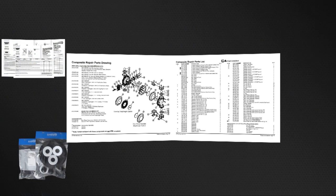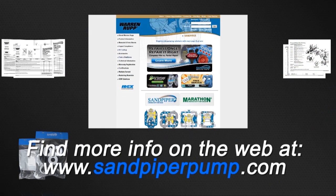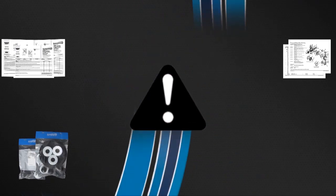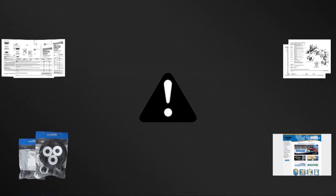Always consult your respective service and operating manual before performing any maintenance on your pump. Service and operating manuals include composite repair parts drawings, repair parts list, and torque specifications. For service and operating manuals or more information, visit us at www.sandpiperpump.com. Always remember that safety is the highest priority. When working on or around any equipment, always follow the correct safety procedures.